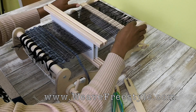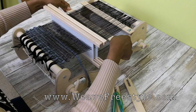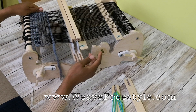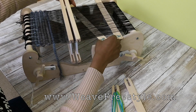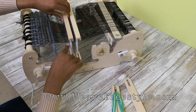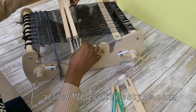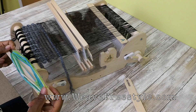Just pretend like the notches aren't there and all will be well. The first thing is we're going to get pickup stick B and bring it beyond the part where the cutouts are. We can't weave with it back there because you won't be able to see the shed. We need to bring it all the way up in front of the cutouts, turn it on its side, and get our first shed, which is the bottom.